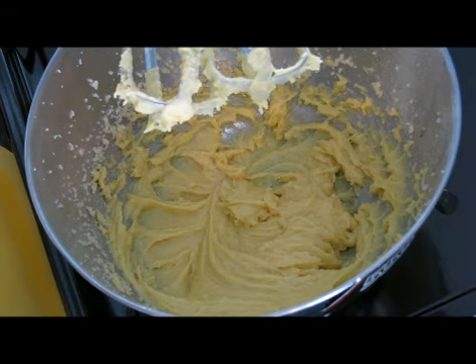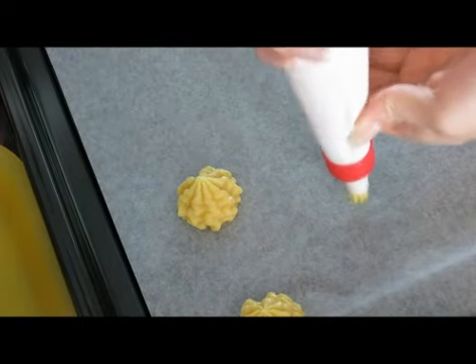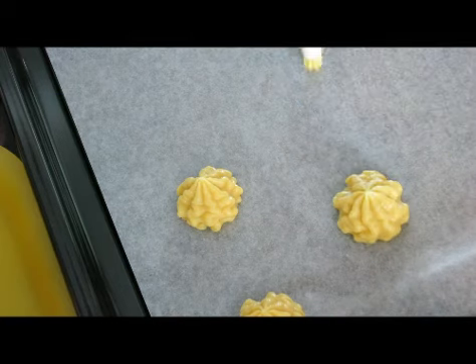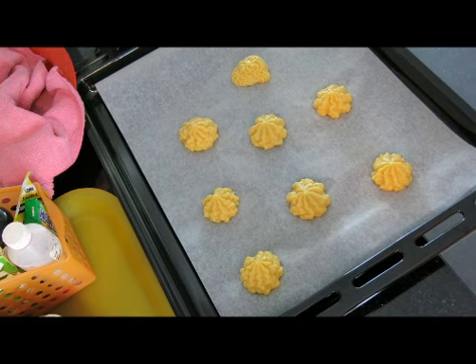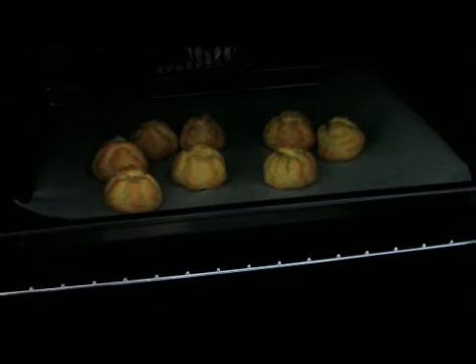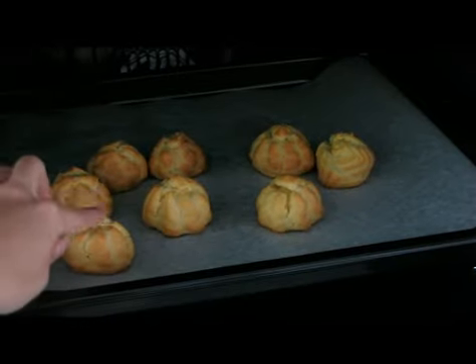You can start piping it. I'll bake this for 15 minutes, then reduce the temperature to 180 degrees Celsius and continue baking for another 30 minutes. After it's done baking, I'll let it cool down in the oven for 15 minutes.